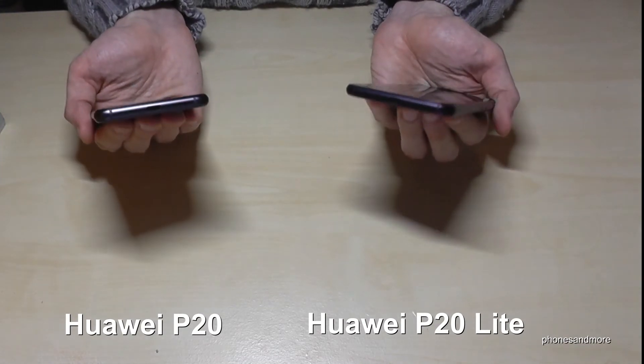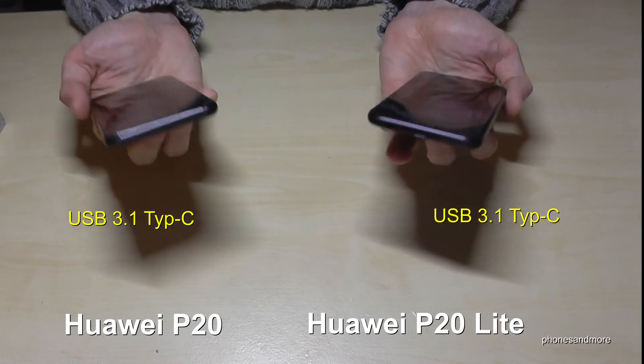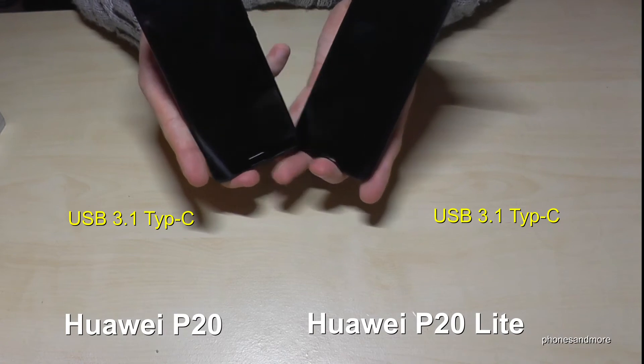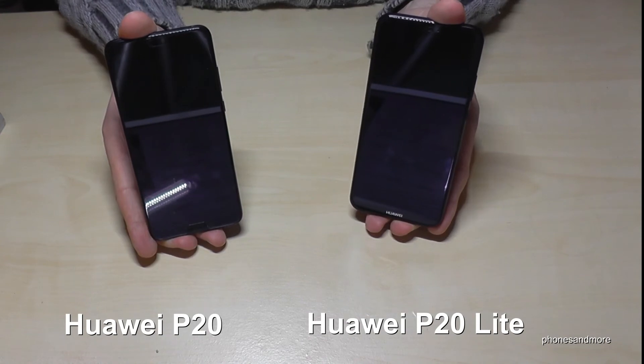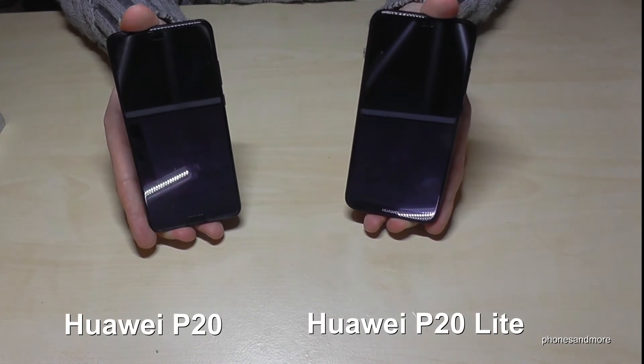Both phones have USB-C, which is an upgrade over previous versions like the P10. However, neither phone is water resistant — if you want a water-resistant P20, you'll need to get the P20 Pro.